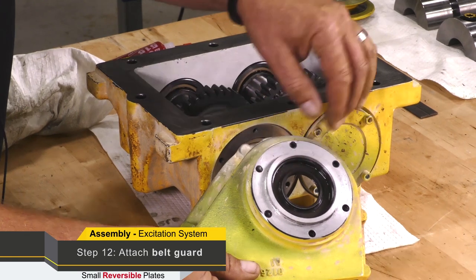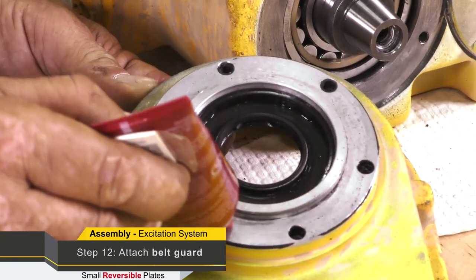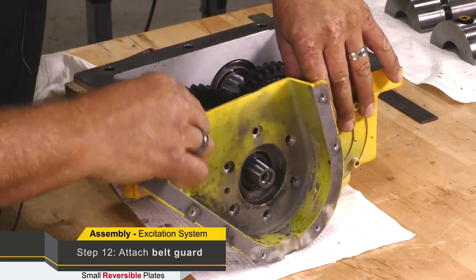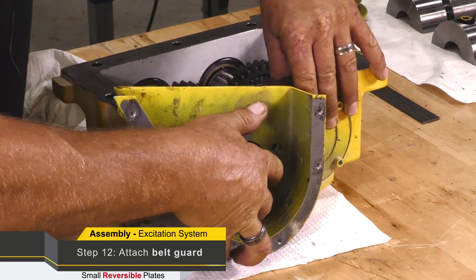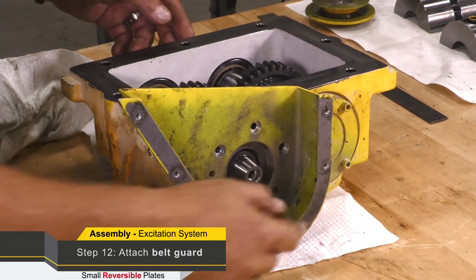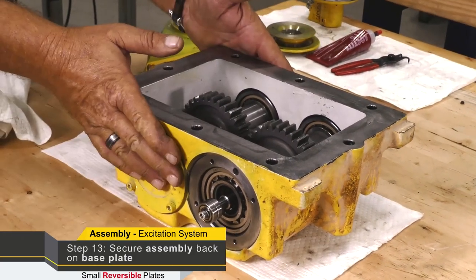Now it's time to install the belt guard lower belt guard. We have a seal that should be replaced — it should be replaced when this is rebuilt. We can coat this with our silicone sealant and install it, then torque the bolts to the recommended torque.